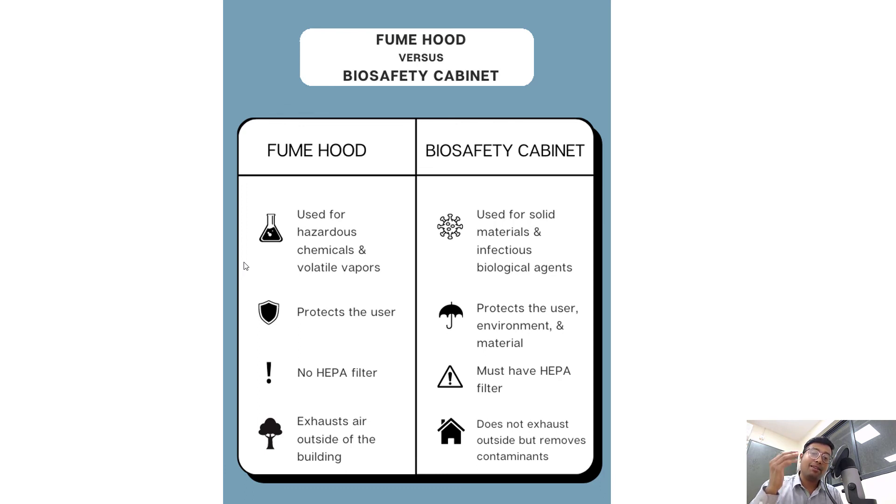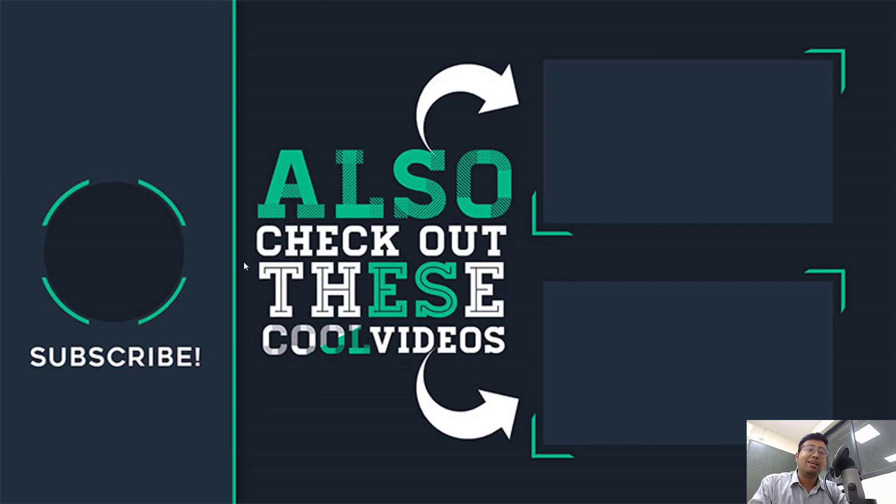That's it for today's video. I hope the idea of biosafety cabinet versus fume hood is very clear. When writing a research project involving any infectious organism — bacteria, virus, or any such infectious agent — make sure you ask for a biosafety cabinet. Otherwise, you can ask for a fume hood for your chemical experiments. Feel free to join my Facebook group — the link is in the description — where many medical students discuss problems and I promptly give answers. If you liked this video, please hit thumbs up and subscribe for more. Let me know if you answered the initial question correctly. I'll see you soon — bye and take care.